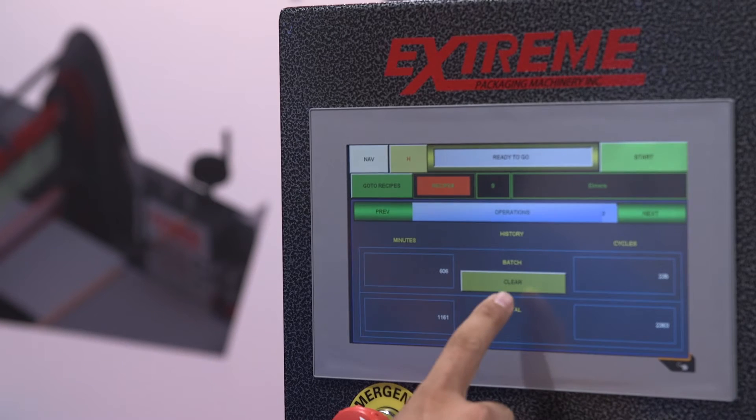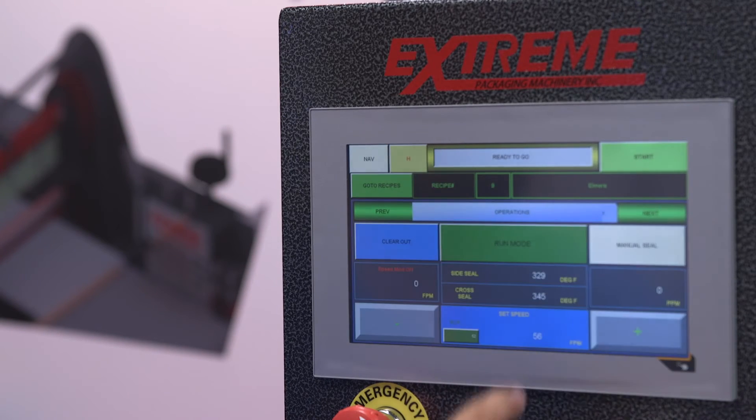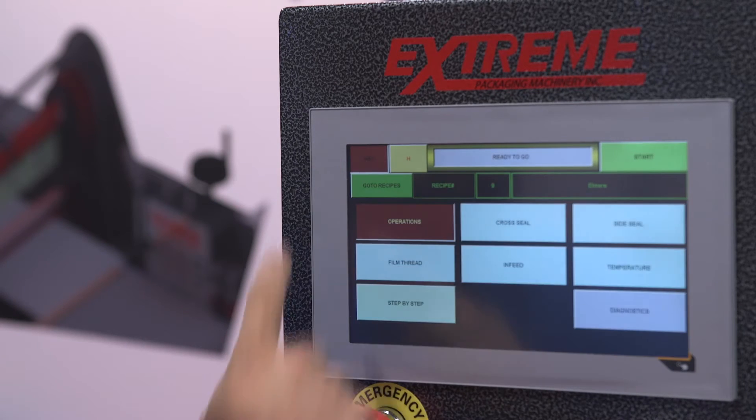The integrated X2X communication has allowed us to eliminate the hardware previously needed on our remote I/O to communicate with the VFD drives.